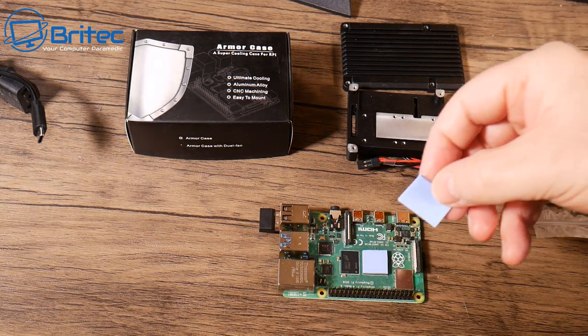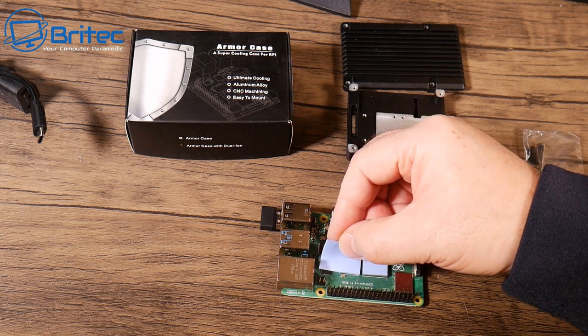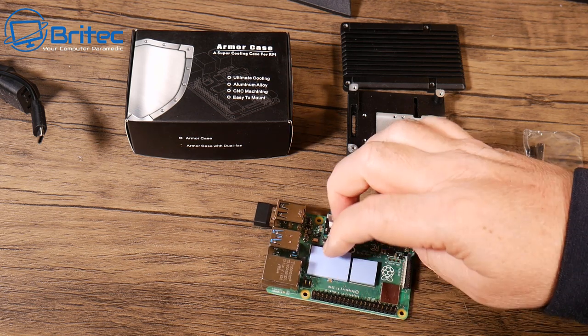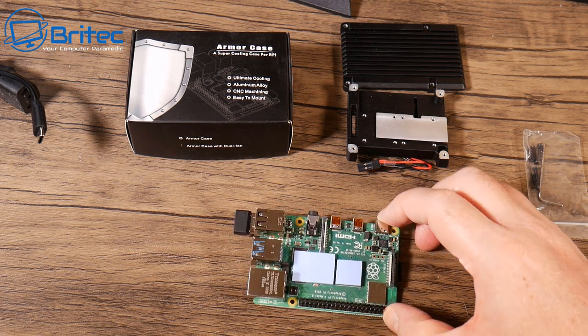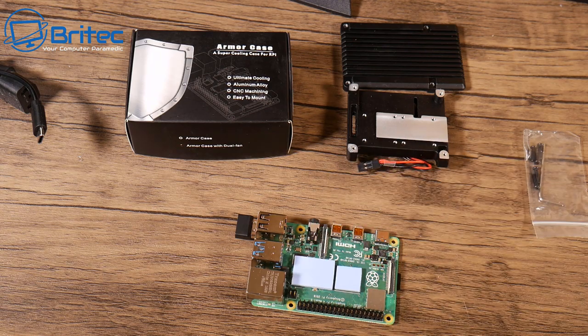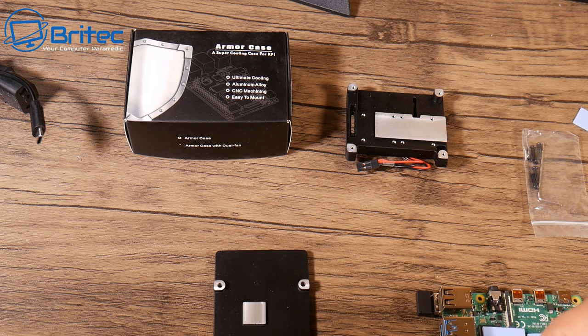You just have to remove the plastic on both sides of these little pads — remove the two pieces of plastic and place them over the chips. The one on the right is your CPU and that can get super hot; the others will get hot too, so you need to cover all of them. That ensures it's going to dissipate heat from those chips, drawing the heat out and dissipating it into the actual aluminium case.